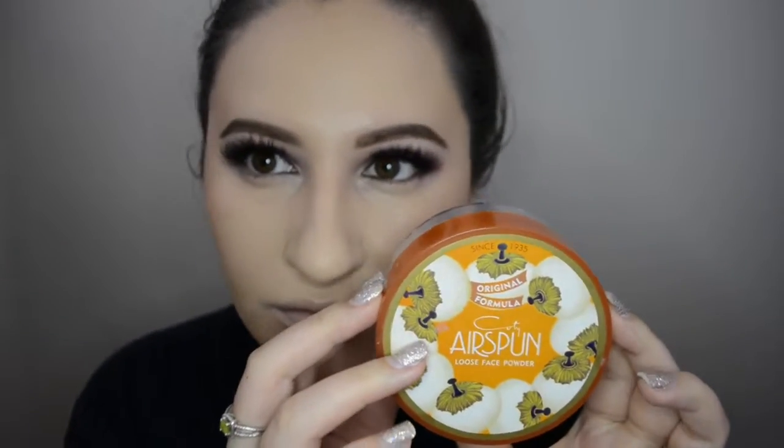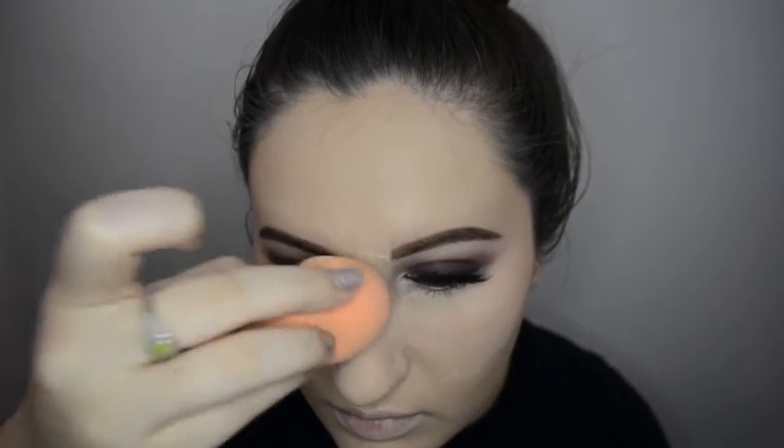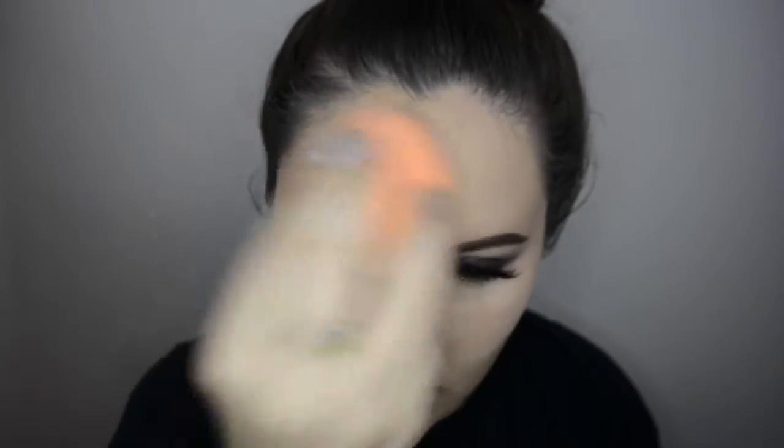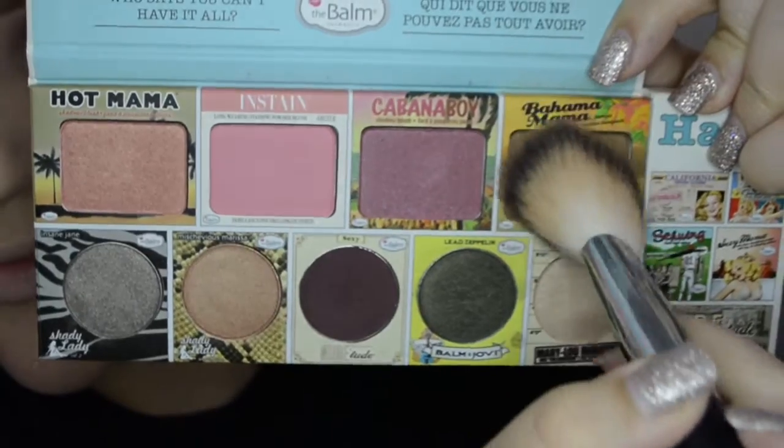To set everything in place, I'm going to use that Coty Airspun powder — per the usual. I am going to look into investing in the Laura Mercier translucent powder, I pinky promise, but it's just so expensive. This one is like seven dollars and I've had it for a year and it still looks like I haven't put a dent in it, so it's hard to branch out.